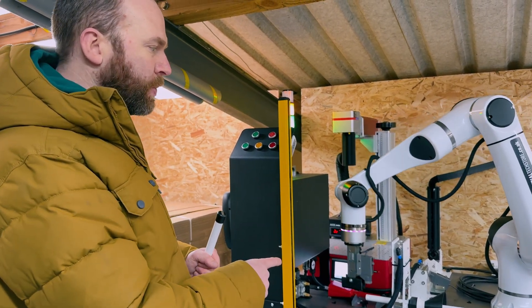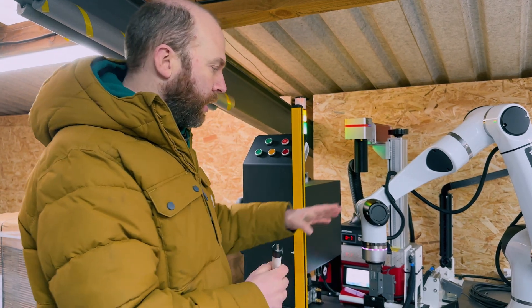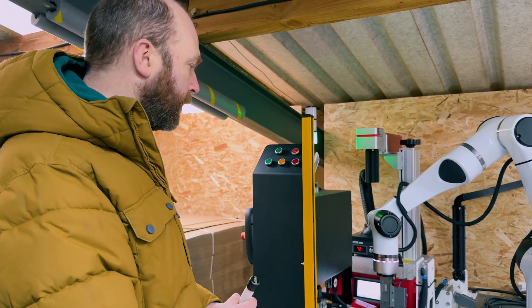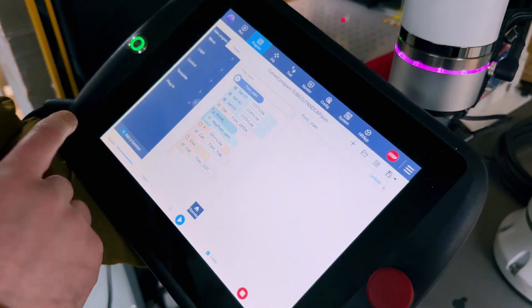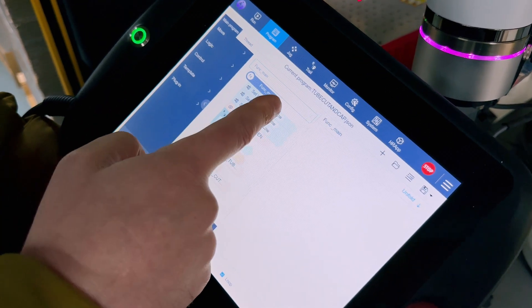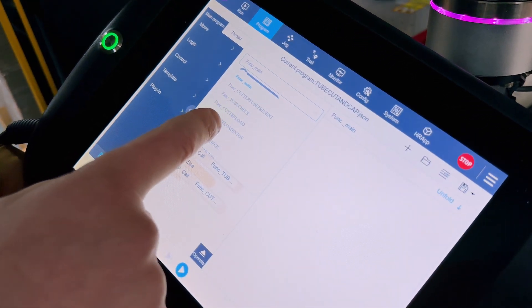What we're going to do is let this run, and then I'm going to show you the touchscreen controller to show you how I'm going to change the code to make that quicker. There's a really easy touchscreen controller with drag and drop. I'm going to go to the specific program where we have that delay.